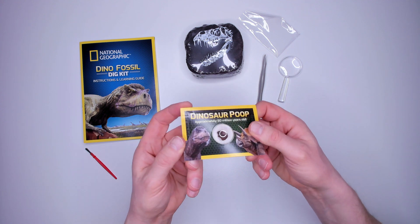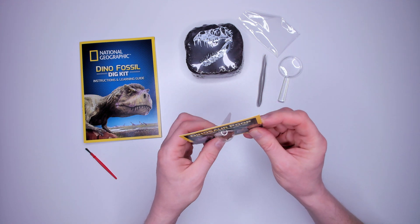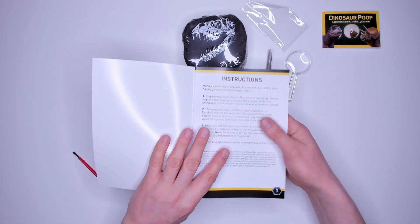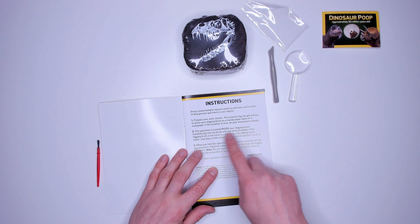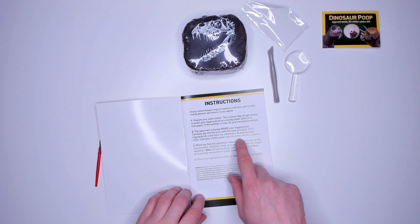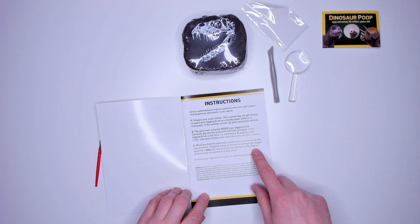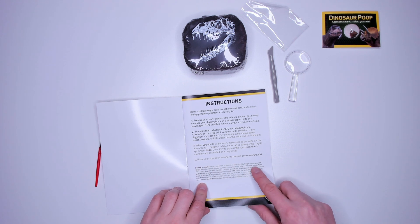Does it smell? No, it doesn't smell — no smell detectable. Let's get the instructions for this dig kit. It says it gets messy and it might be best to do it outside. We're going to do it inside and see how messy we get. The specimen is buried inside the digging brick and we need to use the tools to dig it out. If the brick is too hard, we can soften it with some water first. When you do find the specimen, be gentle — otherwise you might damage it. Don't try to pry it out or you might break it.